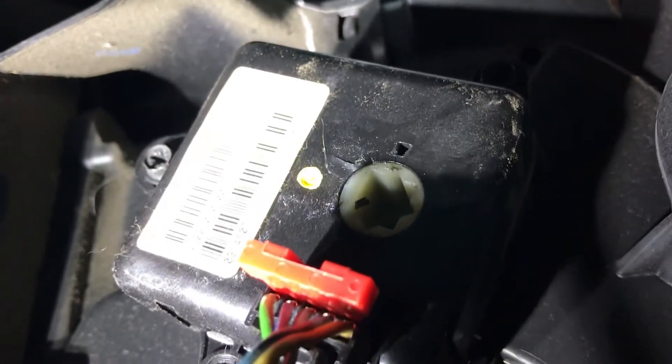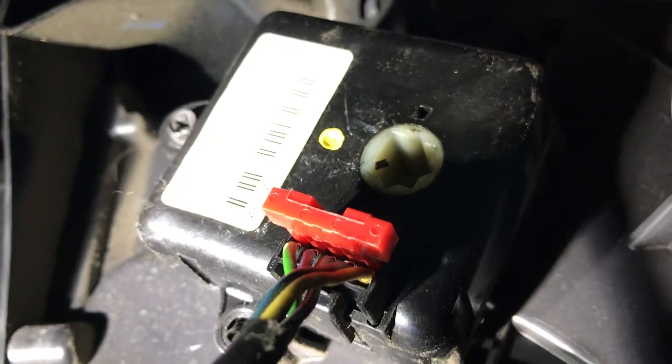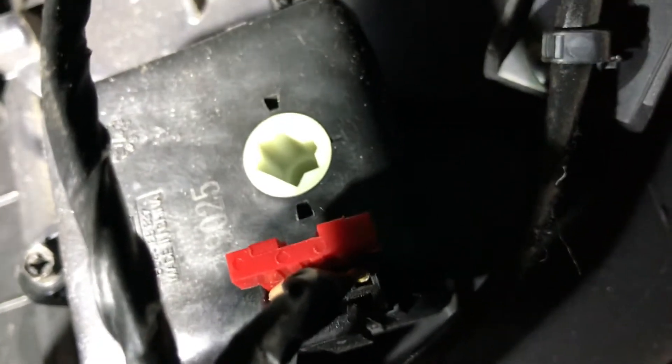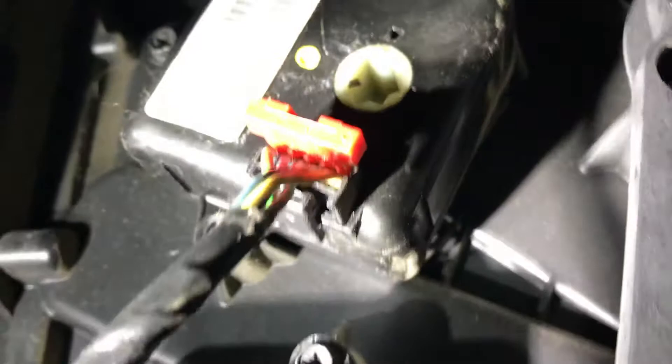This is the one closest to the edge of the dash. In this case, this actuator was working but this one was not. I took the plug out of this one, moved it over to the other, and this actuator wasn't clicking — it just wasn't moving at all. So both of these are required for heat and cold to work. Those are the lower ones; that top one up there — let's see if I can get to it.